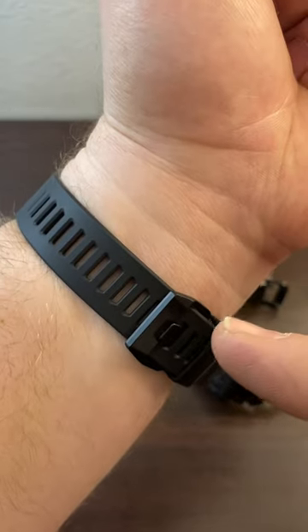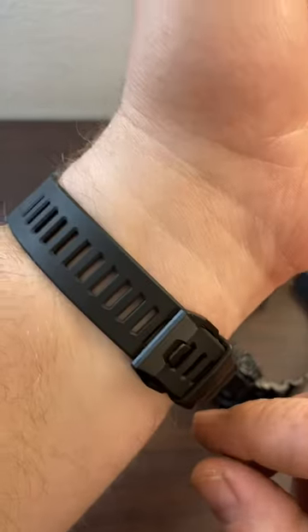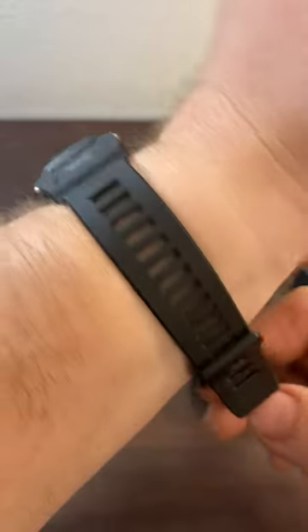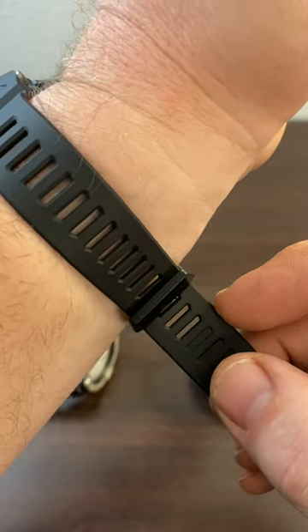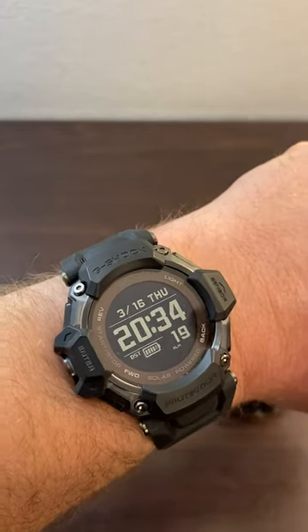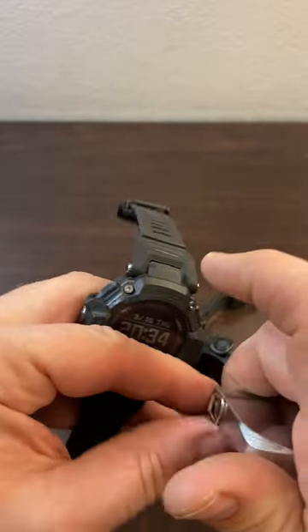First of all, it fits. My wrist is eight and a half inches around — not all G-Shock watches fit me — and this one does. If you are a big wrister you should know that this has a big wristband. Eight and a half inches is my wrist and there are a couple of notches left, so it could probably go up to eight and three-quarter inches. It's comfortable and it fits well.